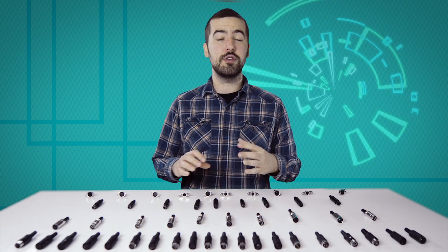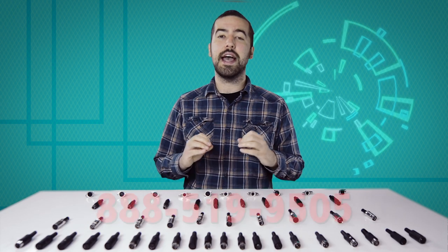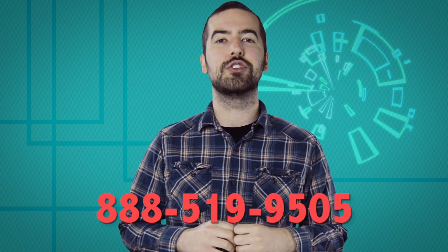Hopefully this has cleared up any confusion you may have had on DIN connectors. If you're still having trouble or just have any questions that weren't answered here, you can call our customer service department at 888-519-9505. For all of your cable and connector needs, choose ShowMeCables.